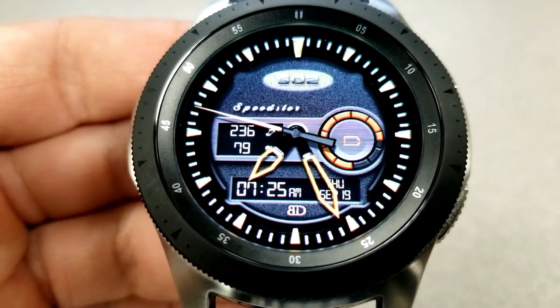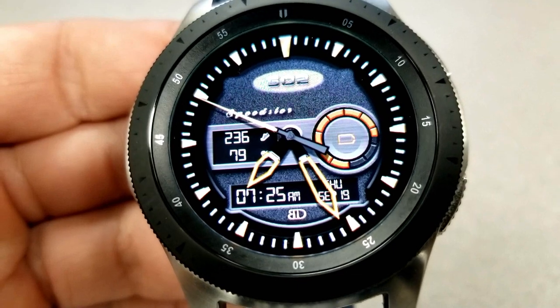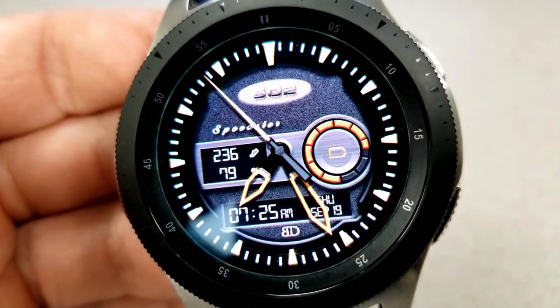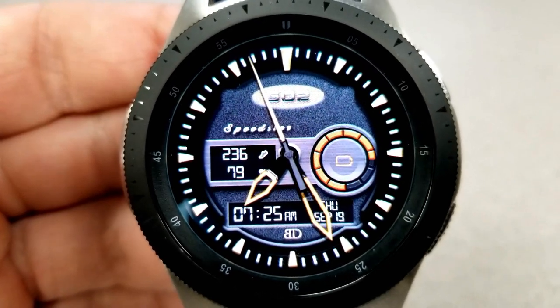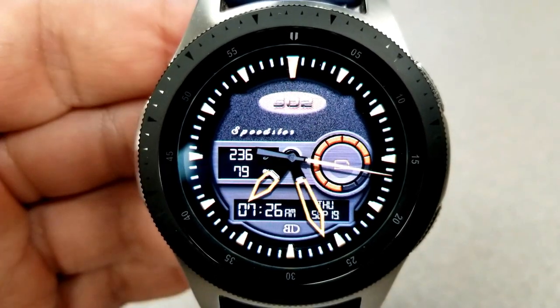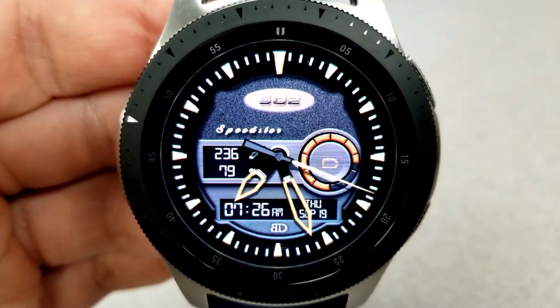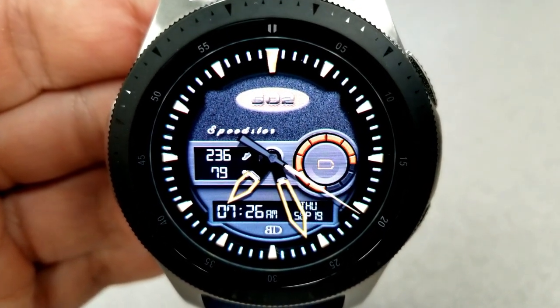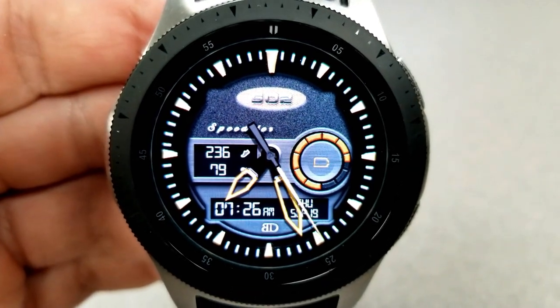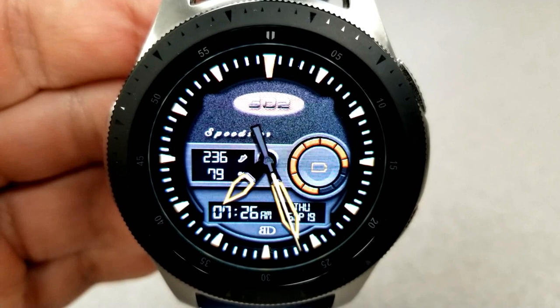You have your step count and your last recorded heart rate shown on the left, and your battery remaining is again shown in that dial on the right. This particular face has four different themes to choose from, and all four variations are pretty subtle in their changes — you have two different background textures, and the other variation is the ability to add or remove a display plate background for the date and time area at the bottom.